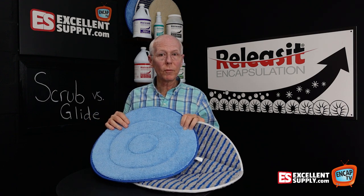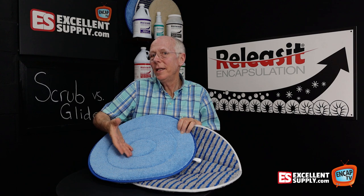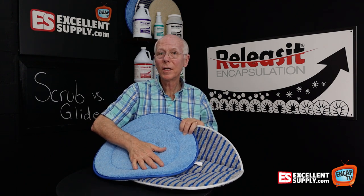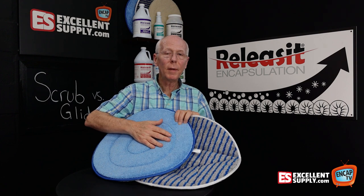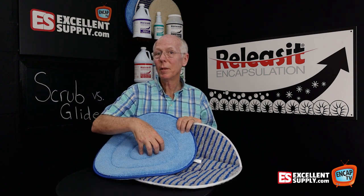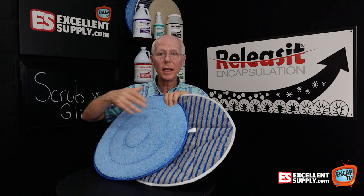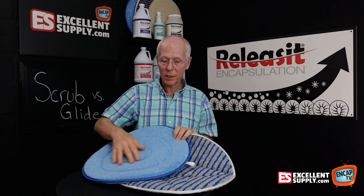They're also very durable and hold up really well. Anytime you use a bonnet, especially under an orbital machine, you're going to wear it down over time, but these give you a lot of bang for the buck — plus they're very reasonably priced. So you get a lot out of the glide and the scrub bonnet that we handle here at Excellent Supply.